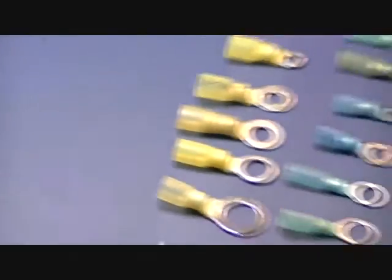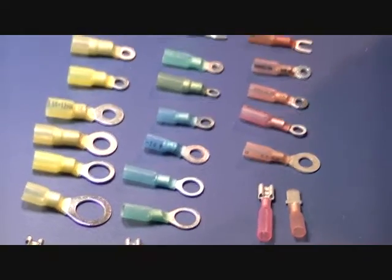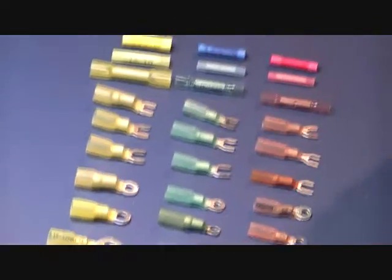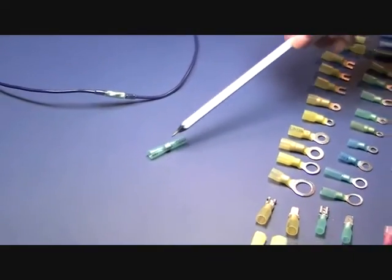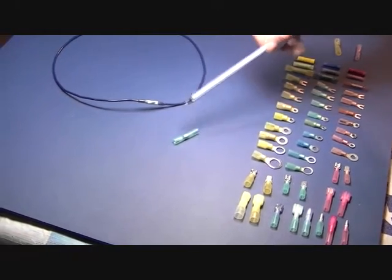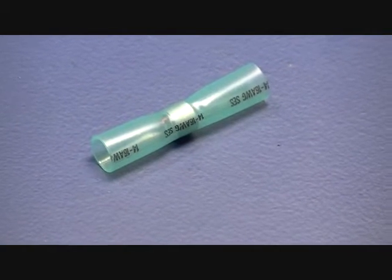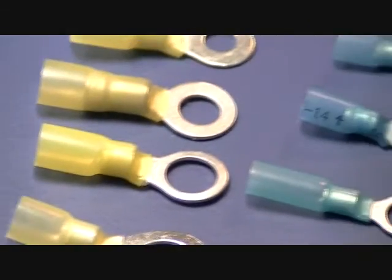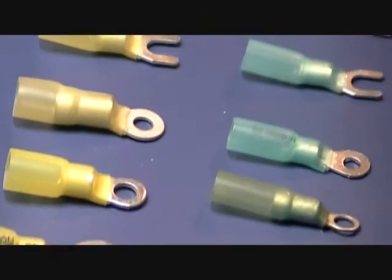There's a third type that we're not showing here but we do stock, and that's called a multi-link connector which does a combination of both. You crimp it and you can also solder it — it has a connector inside with a solder link so you can double ensure yourself that this connection is not going to fail at any point. But in reality we've always been very satisfied with the standard crimp as long as you properly crimp it using the correct tool.